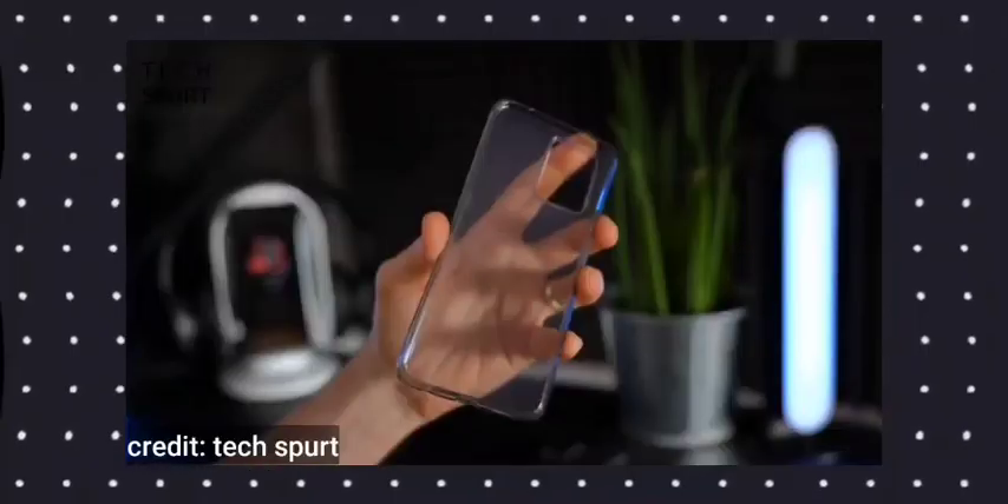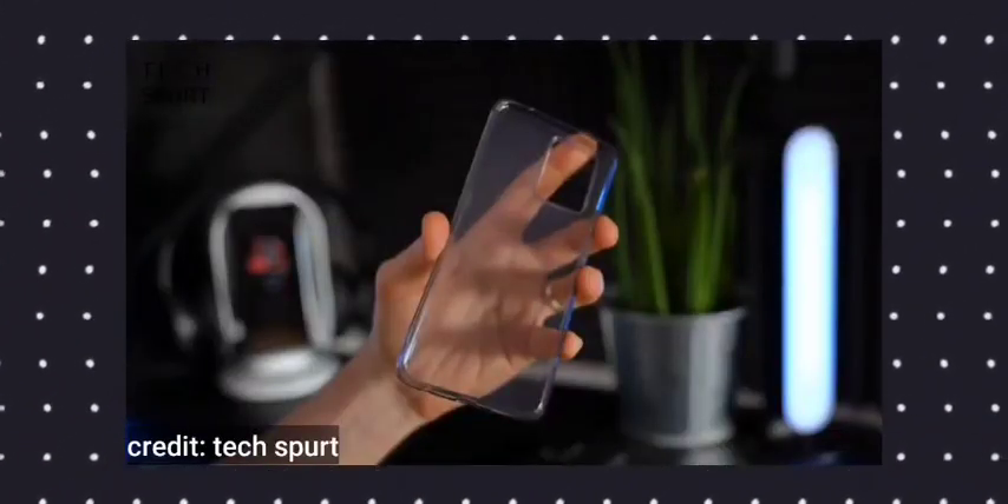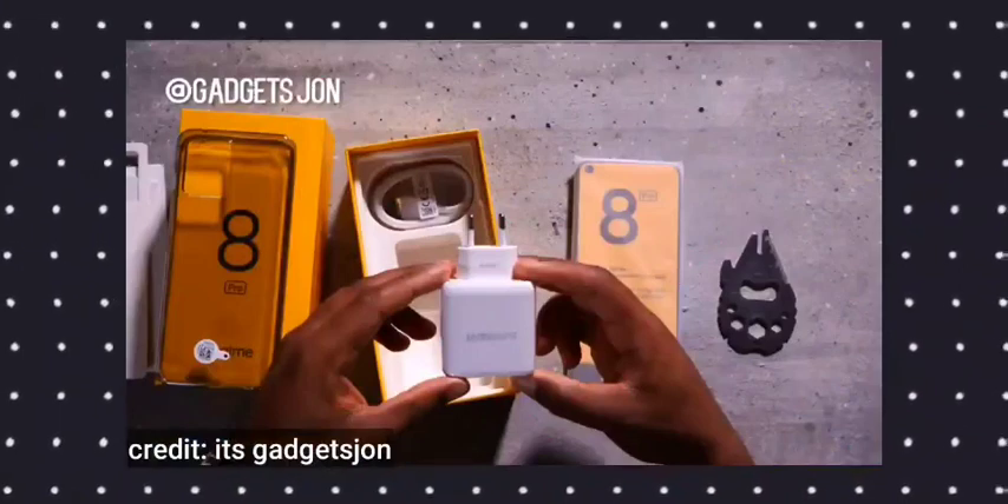I will show you a first look at the phone. Let's see what's inside the box. First, I will show you the contents. If you want to use the charger and cable, there is also a Type-C charging port included.